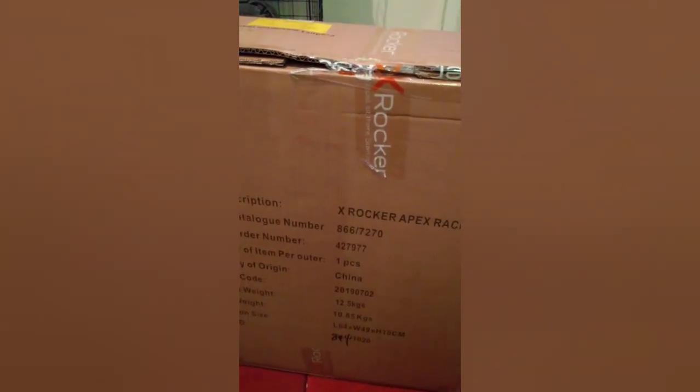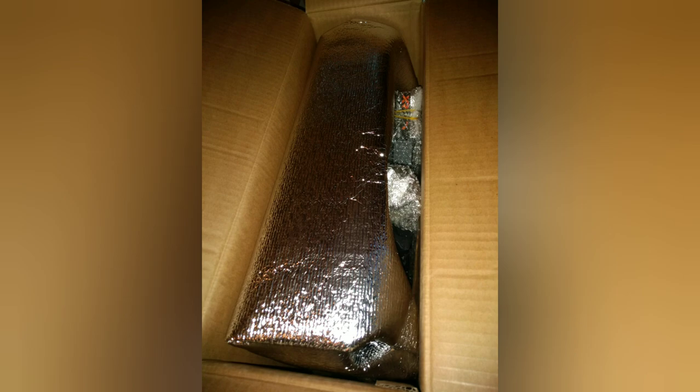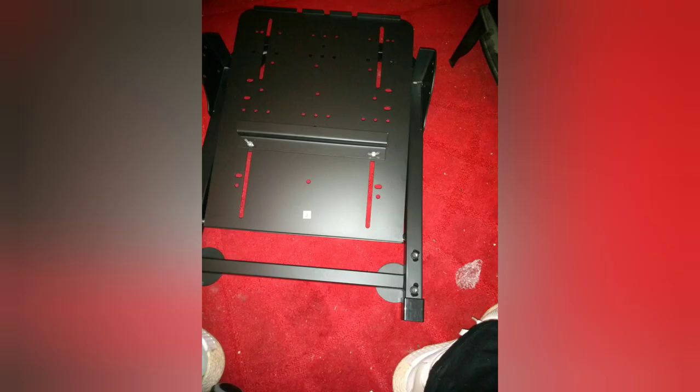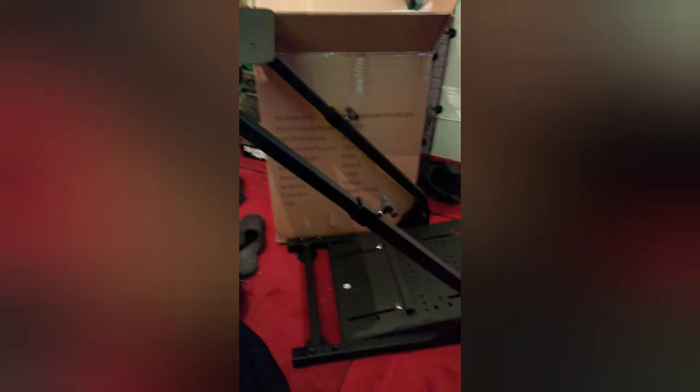I'll show you what it looks like in a minute. I've just sort of set 80% of the gaming rig up. It's took about 25 minutes so far, it's been a bit of messing about, but it's slowly getting there. I've got to put the shifter control on now — the shifter side — which I'm going to have to work out which side is going to be best for me. That's it done so far.